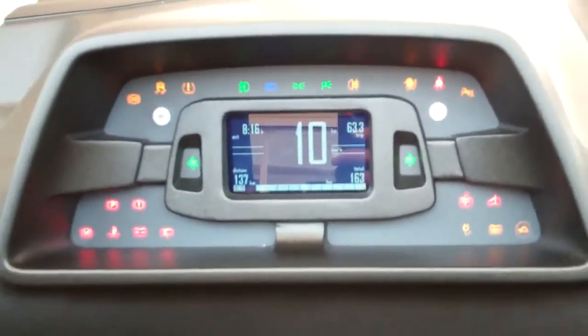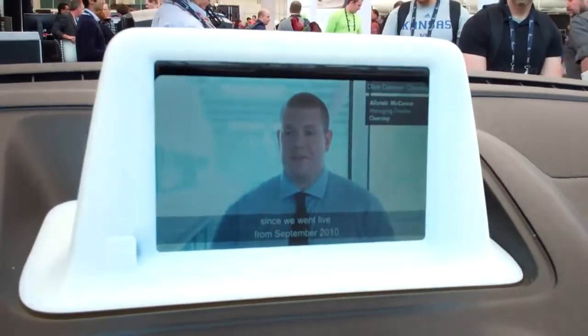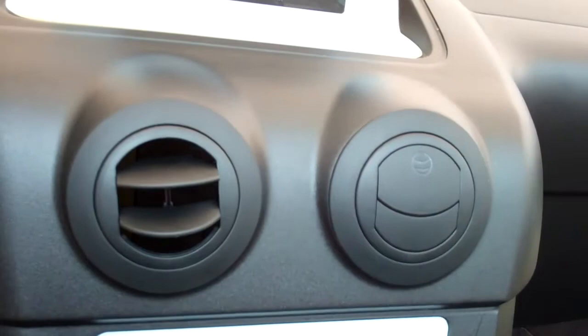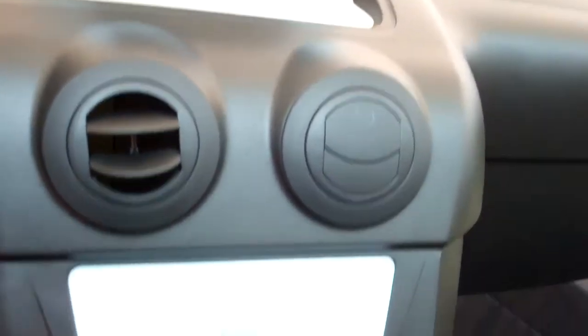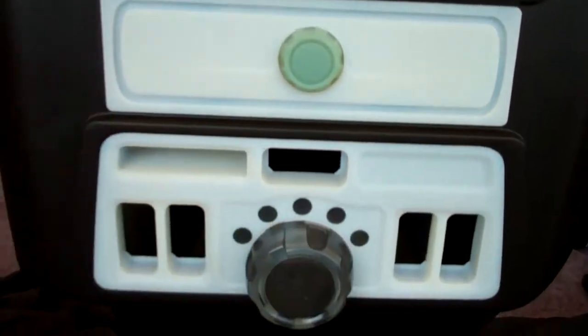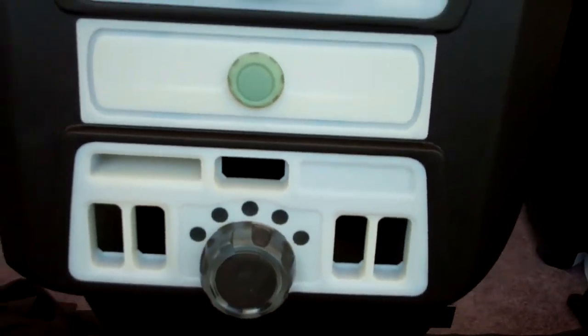We have an LCD screen, injection molded vents from the real vehicle, and clear dual-material knobs. This is what the final dashboard will look like when it's produced.